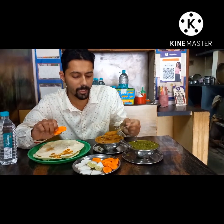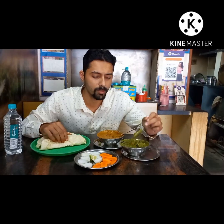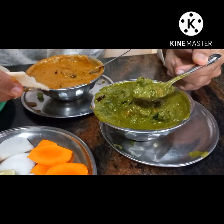Besides, mushroom kolhapuri. It's hot and spicy. It's spicy. I'm going to taste it. Mushroom kolhapuri. It's a veg Hyderabadi. It's a bit hot, a bit more. It's a lot of vegetables.